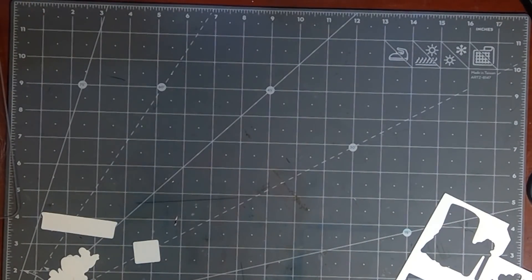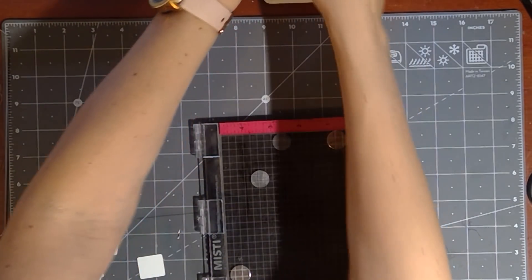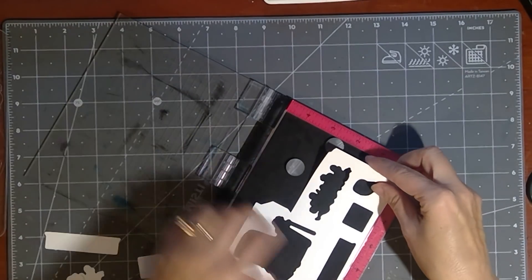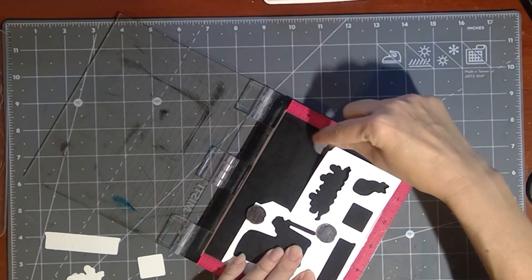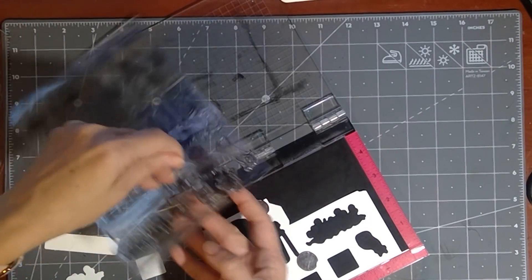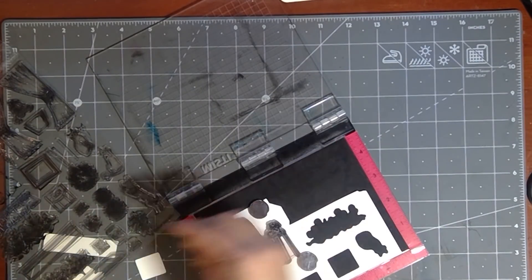So now what we're going to do is grab our MISTI. If you don't have the MISTI, that's fine — you don't have to use it. It's just really handy for stamping with die cuts. So have some acrylic blocks, large and small, for doing the large and small images. So I'm going to put this into the MISTI. Now I am going to grab my stamp set and I'm going to go ahead and just position all of the stamps right over those holes and get them centered.